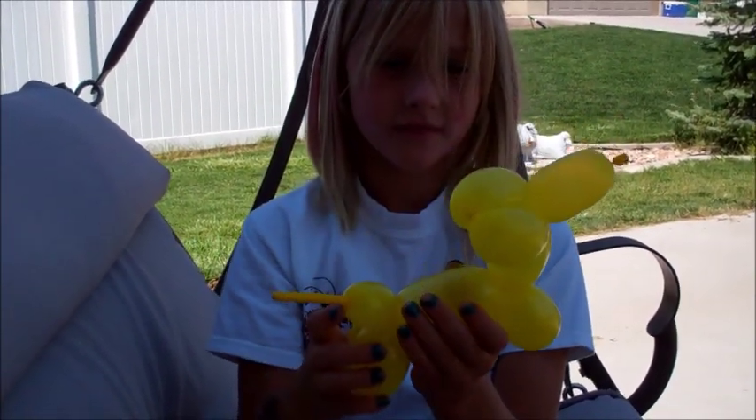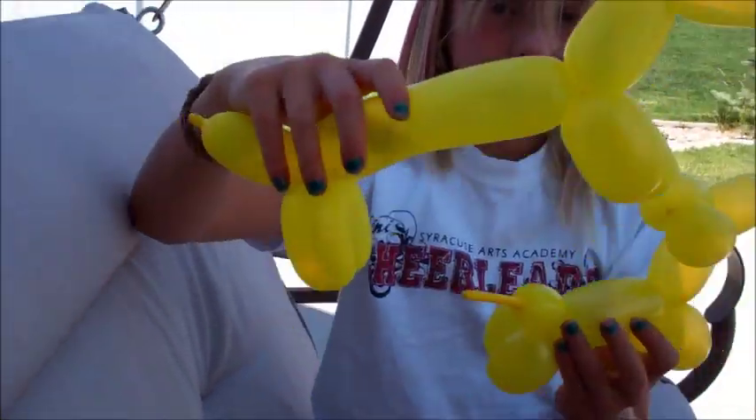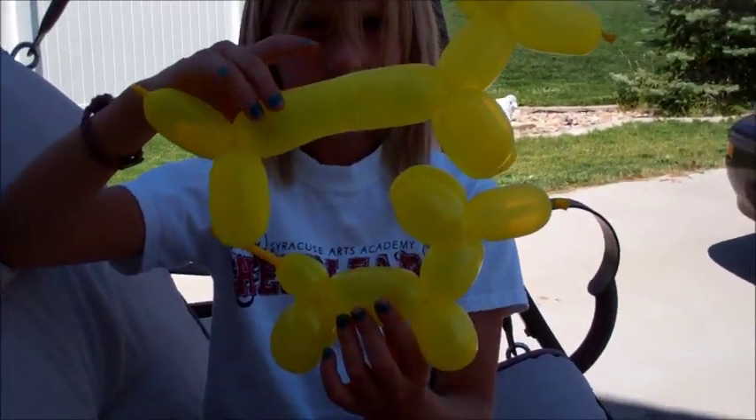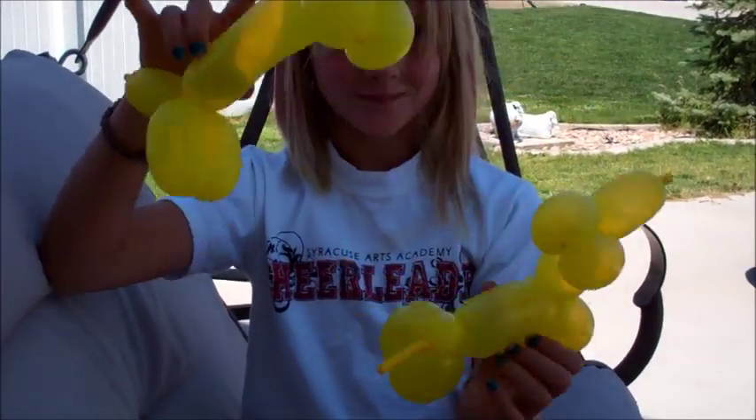So that's what a regular dog looks like. And here's my weenie dog and a regular dog — there's your weenie dog and your regular dog tutorial, done by Miss Snapple 43 herself.